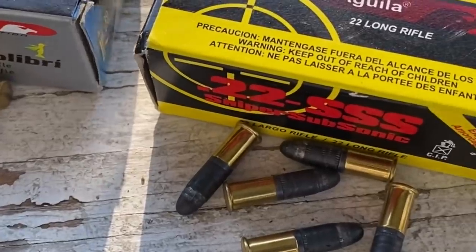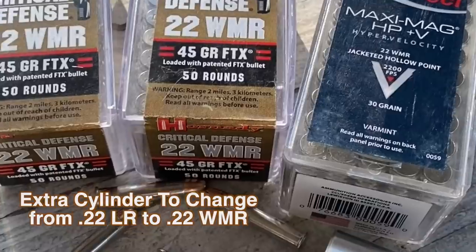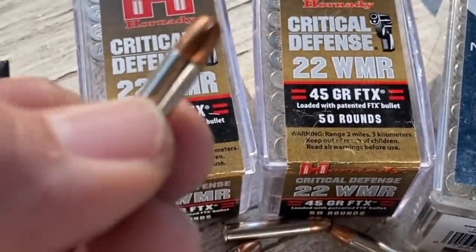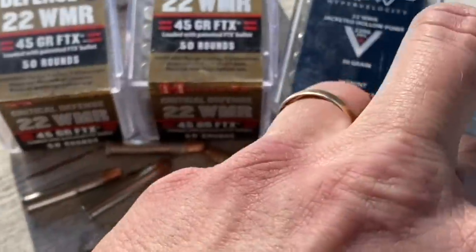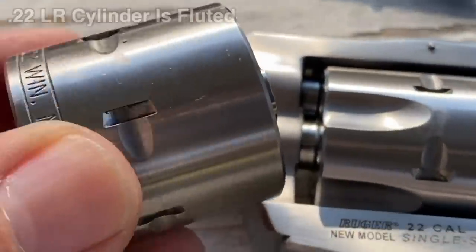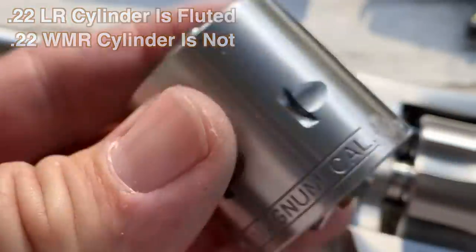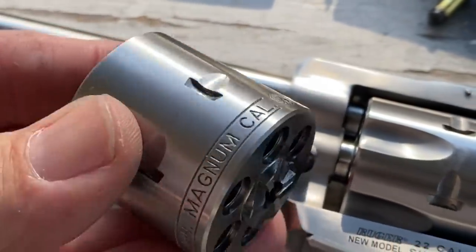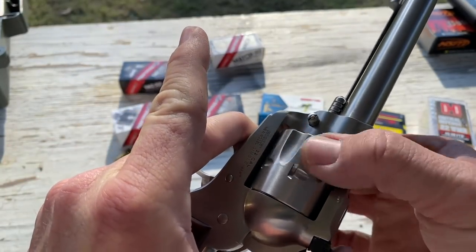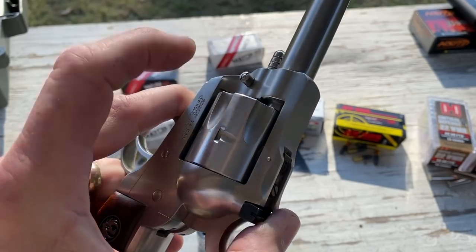Here's the cool thing about the Single Six: this is the convertible model, so we can also shoot 22 Magnum with a different cylinder. It comes with this extra cylinder. They're easy to tell apart — the 22 long rifle cylinder is fluted, the Magnum is not. That allows you to make sure you've got the right one in there for whatever ammo you're shooting. Let's take a look at how you swap these out. Right now I've got the 22 long rifle cylinder in the revolver.